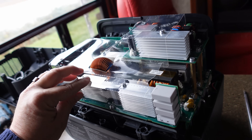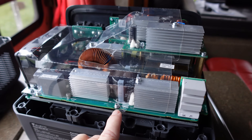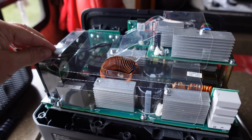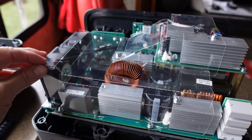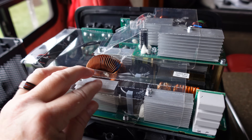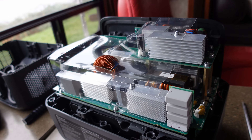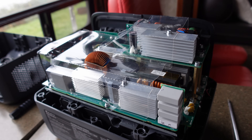Managed to get it all back together without any extra screws. It's nice that they used a lot of the same size screws for most things — there were only three different types and they're pretty easy to keep track of. Overall, pretty good design. Until next time, Ray from Love Your RV and Boat. Cheers guys.